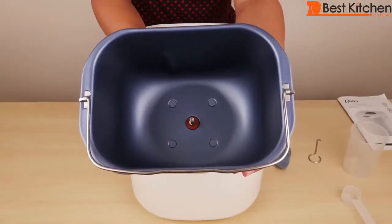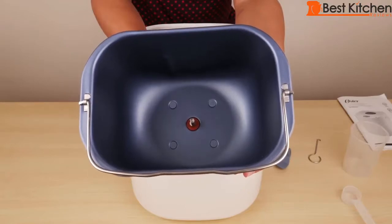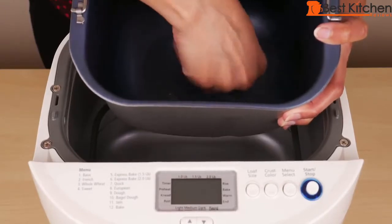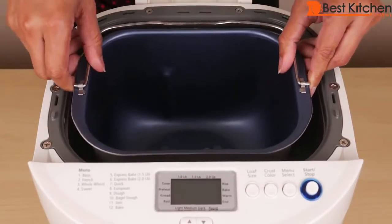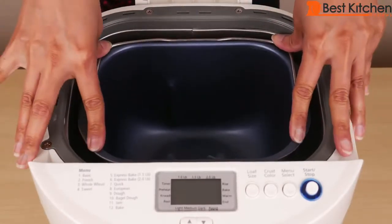This is a non-stick bread pan, measuring 7 inches long, 5¼ inches wide, and 5 inches deep. The blade attaches straight to the center — just like that. To put the pan back, just put it in the middle and push it down.